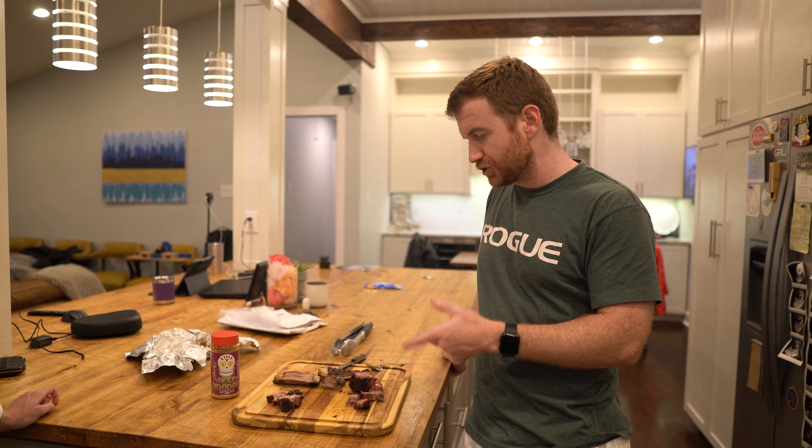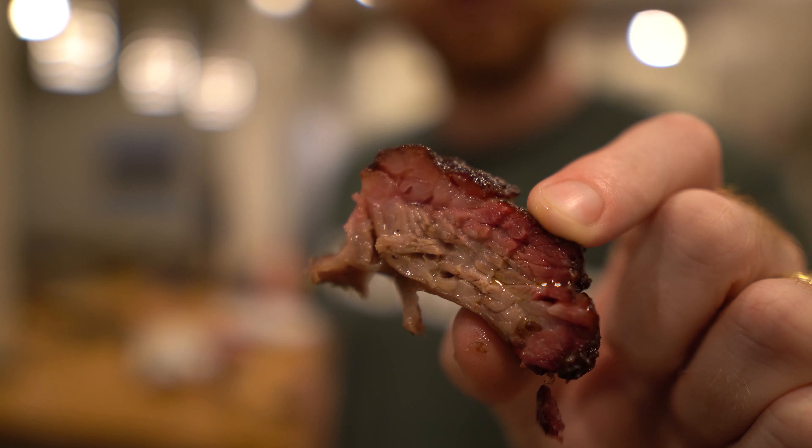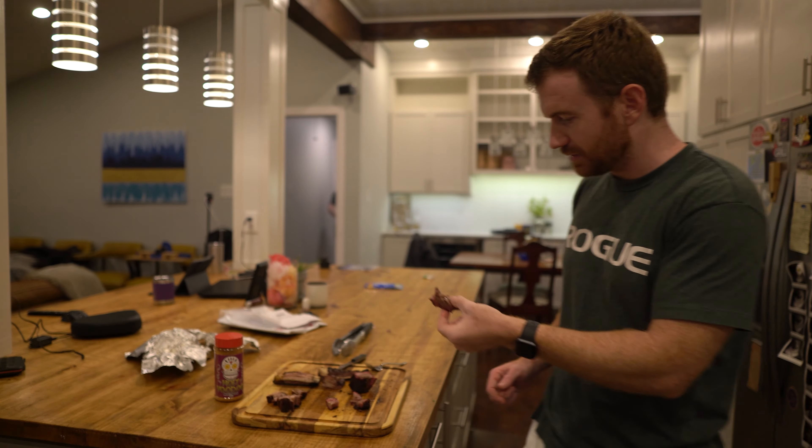I didn't really get any smokiness out of the Traeger at all, which is not always the case — I've used the Traeger a ton and it does an awesome job. This was a shorter smoke, about three hours. Typically when I smoke things like pork shoulder or brisket it's for much longer, so it could be that three hours just wasn't enough time to get the smoke on it. The Kamado Joe is for sure smokier. And it's interesting because the rub plays differently with the smokiness — the smokiness kind of masks the other flavors in this rub other than the jalapeno, but those flavors come out more in the Traeger.